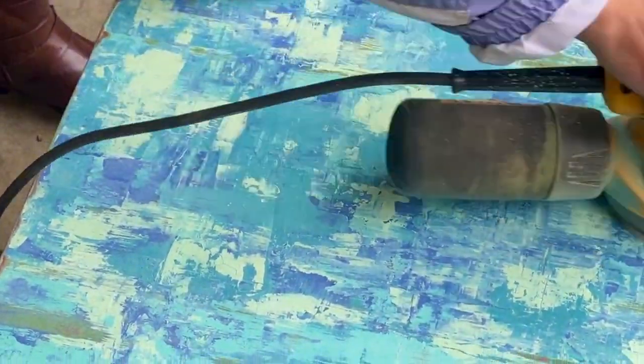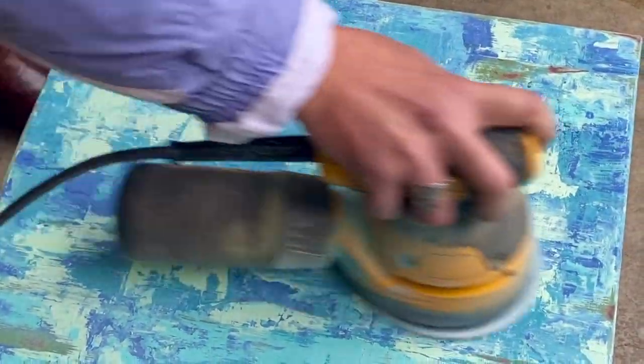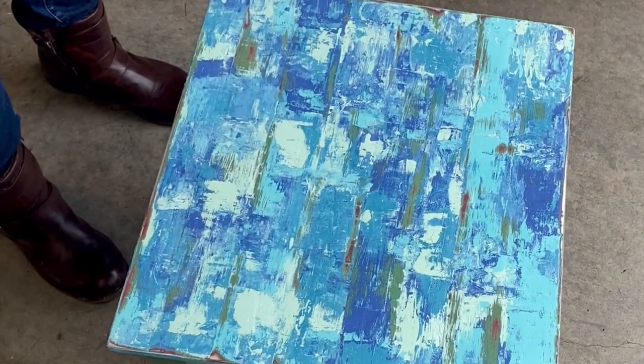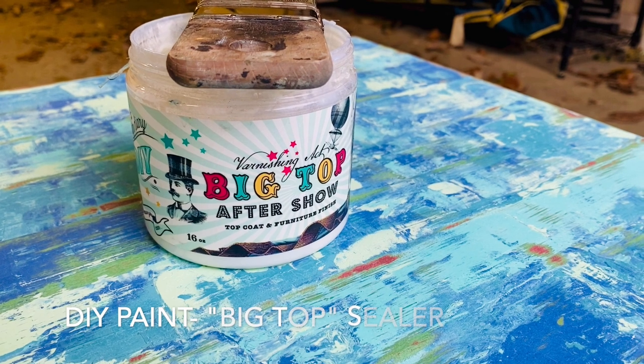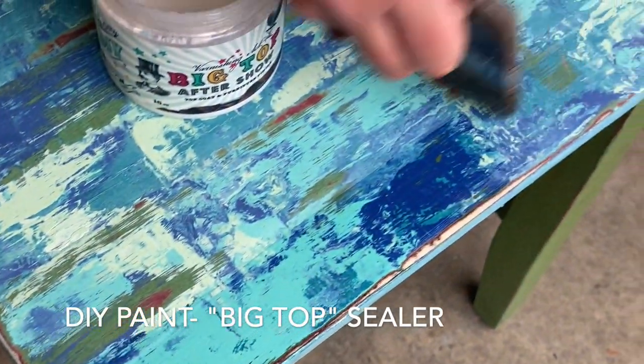I remembered that I had painted this red before I painted it green, so I was happy to see some of that red popping through in some spots. When I was done with the sanding I wiped it off, and then it was time for one of my favorite parts — to apply the finish coat. I chose Big Top and applied two coats.